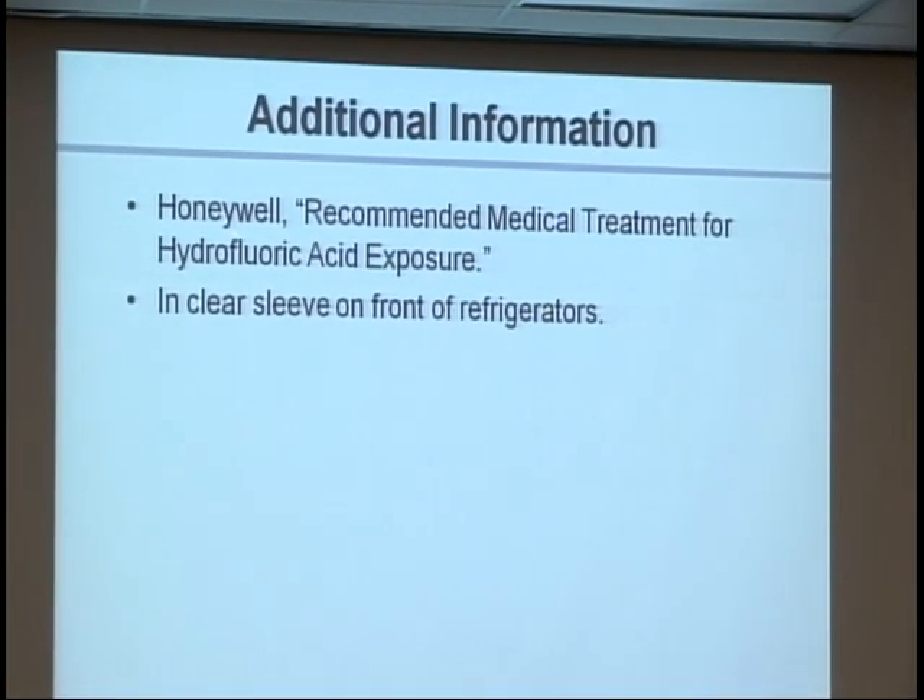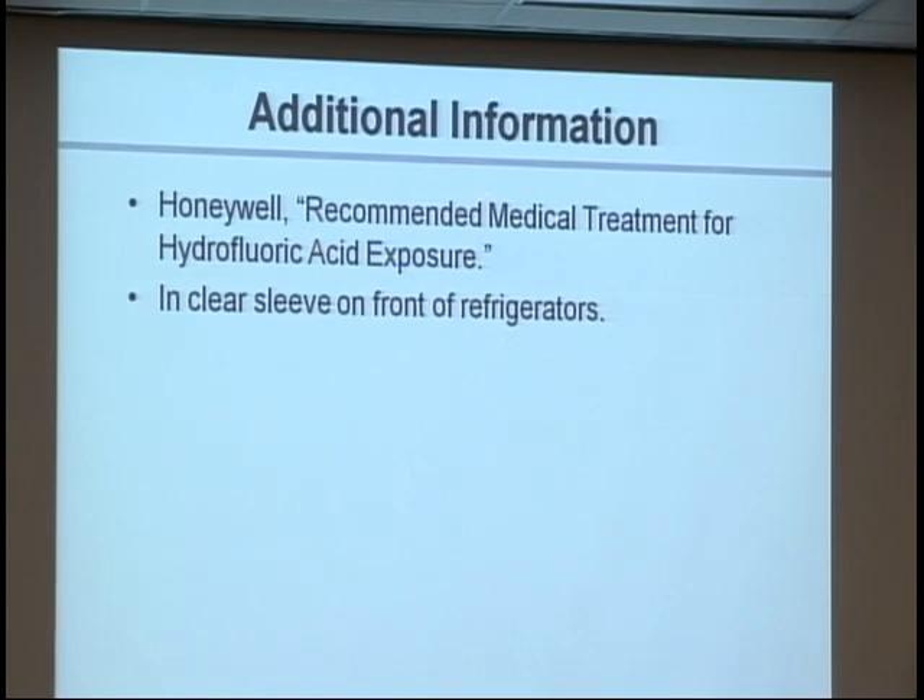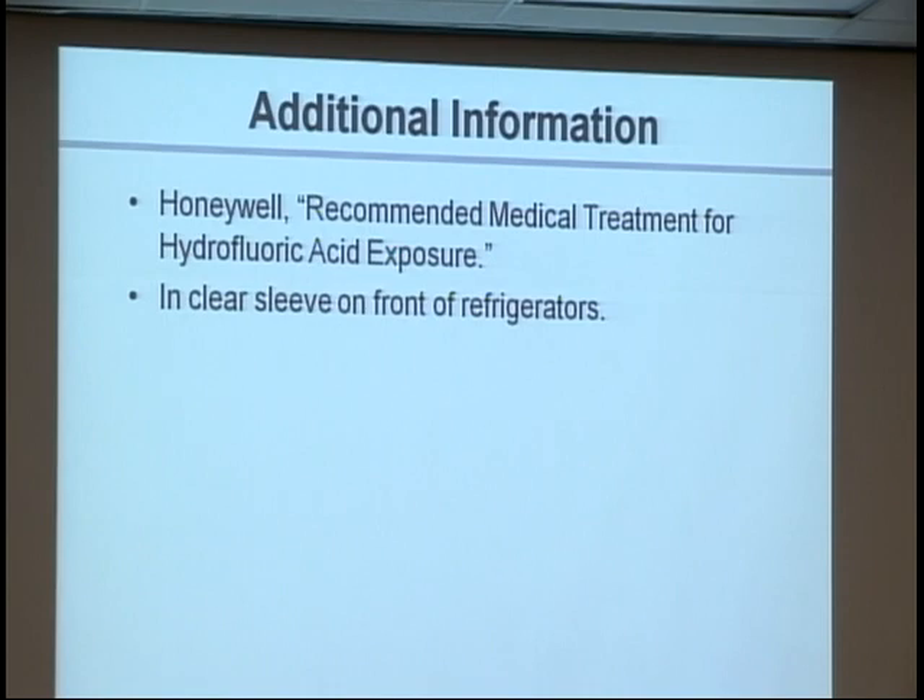The Honeywell document posted on the door is very good. If you ever want to learn more, pull it out and read it.